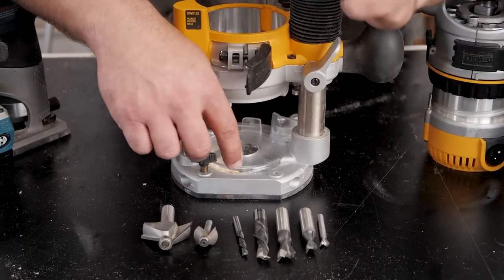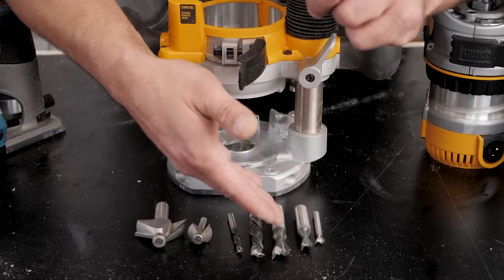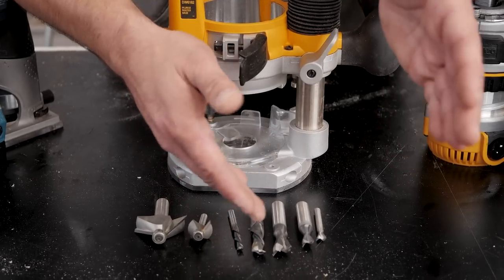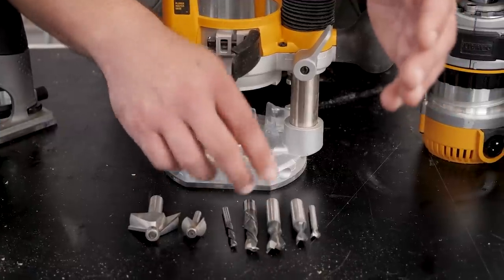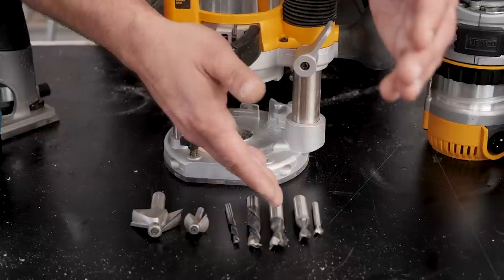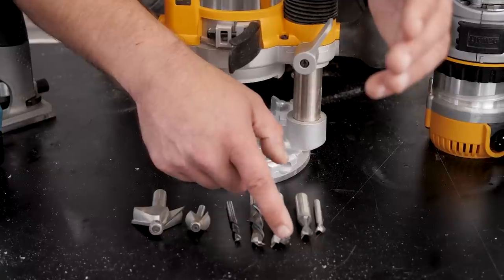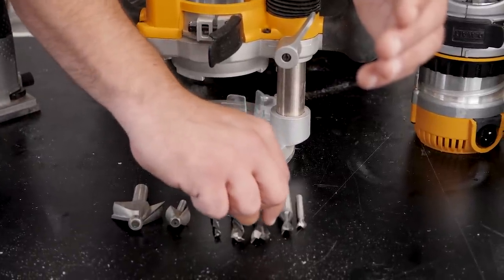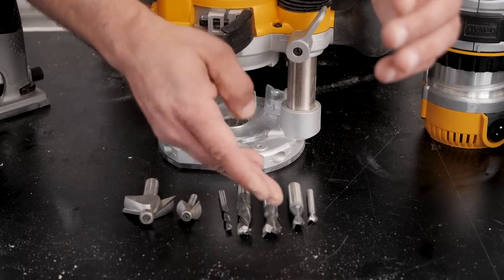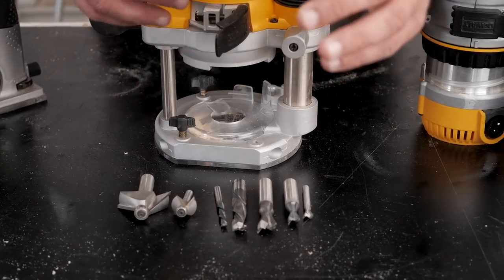Here's something that took me a long time to learn: with a dovetail bit, you can't take multiple passes or you'll just have a dado instead of a dovetail. I've snapped a ton of dovetail bits. Sean Boyd taught me that instead of trying to power through that cut, you should mark out where your dovetail is going to be and use a table saw to remove as much of that material as possible — all the way to the width of the smallest part of the dovetail — before you attempt to cut the dovetail with the router.